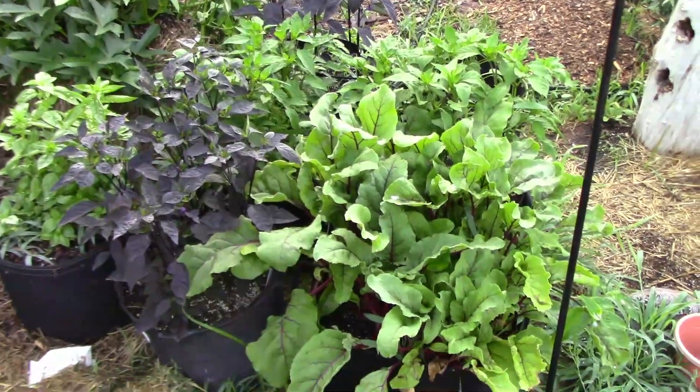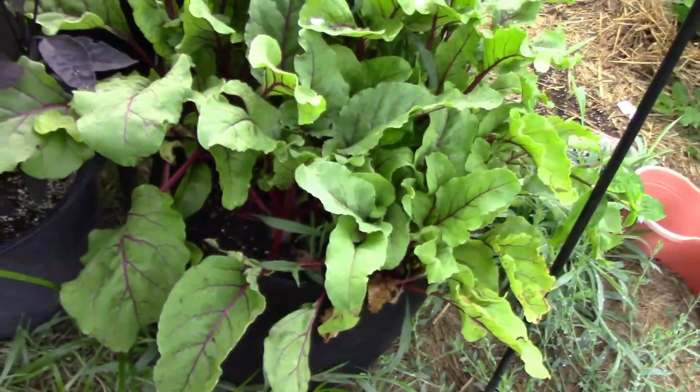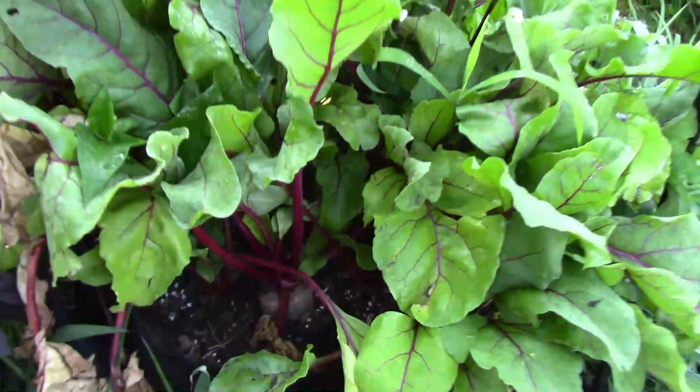There's some peppers and some beetroot. Some of that beetroot is going to be ready to harvest before too long. It's done pretty good in a grow bag — these are growing in a 10-gallon grow bag.